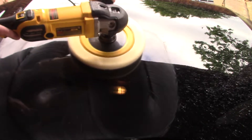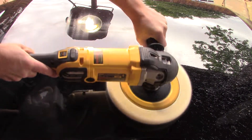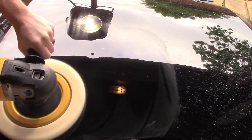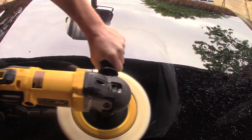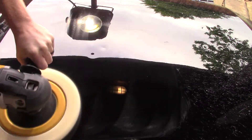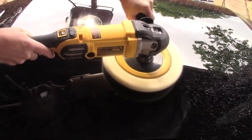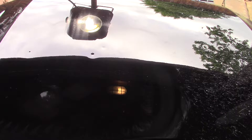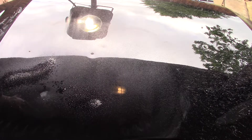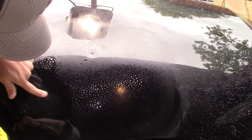1,400 RPM. So where are we at? I'm going to do a duplicate color — I'm going to do a grease and wax remover. There's a little build-up right there.